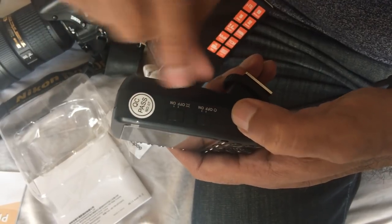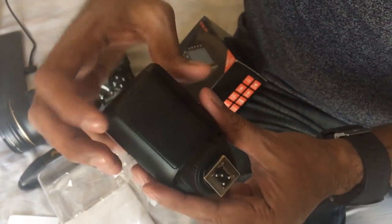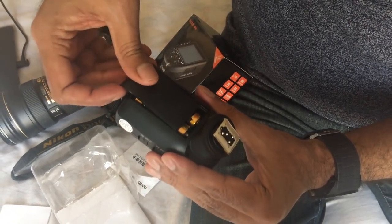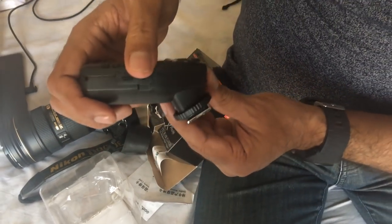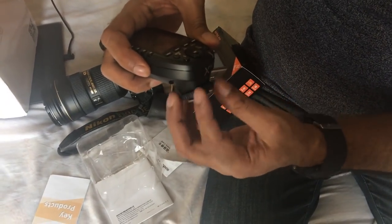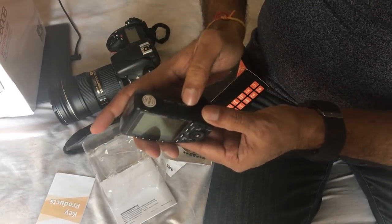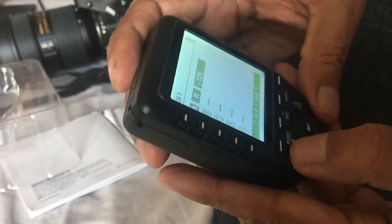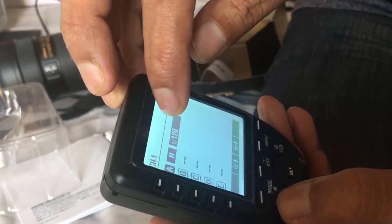If you want to turn it on or off, you can use the side button. You can see here I have channel 1, group A, Manual mode at 1/128 power. Also, there is a turn on/off button for starting the unit.